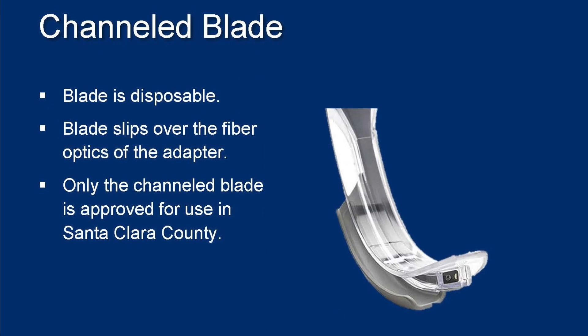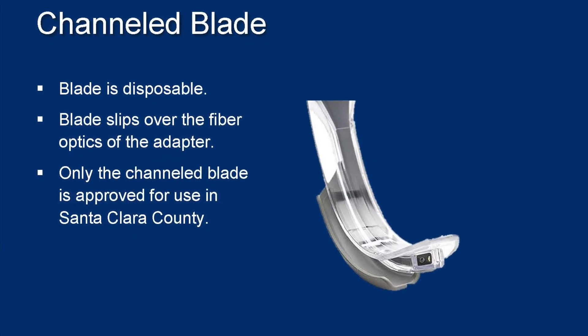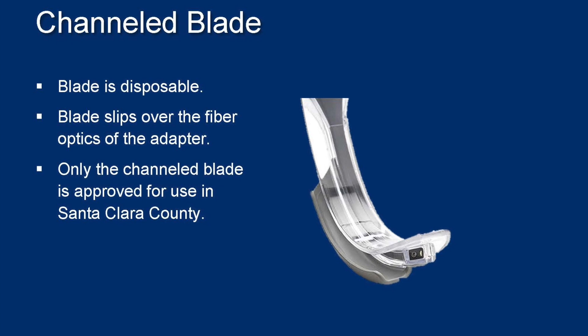The third is the channeled blade. This is disposable and slips over the adapter. The channeled blade is the only approved version that may be used in Santa Clara County.